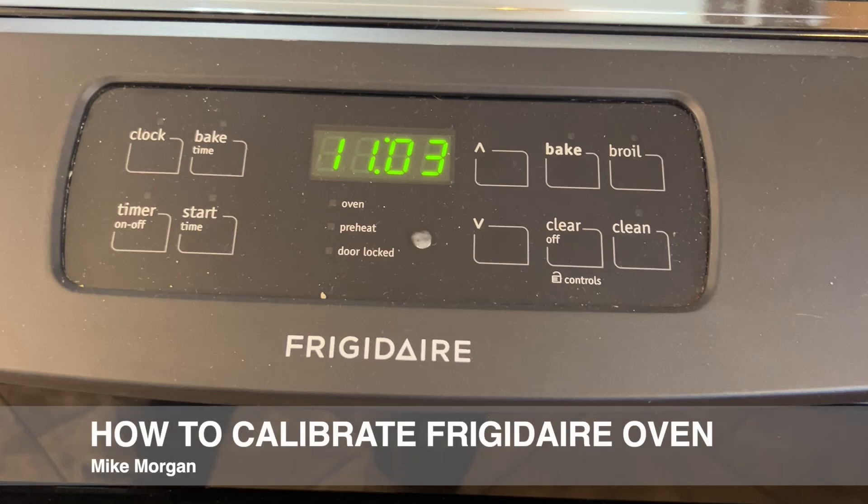Hi, this is Mike with Morgan Inspection Services. In the next 90 seconds, I'm going to show you exactly how to calibrate your Frigidaire electric oven.